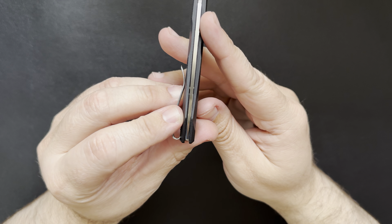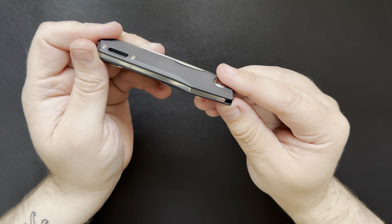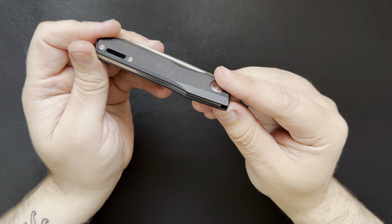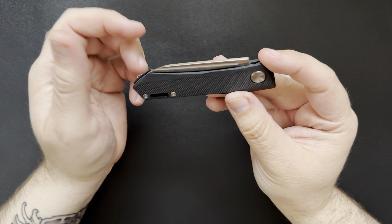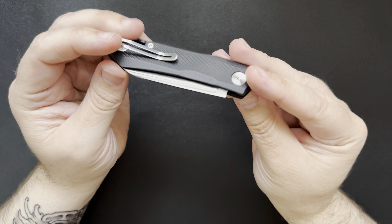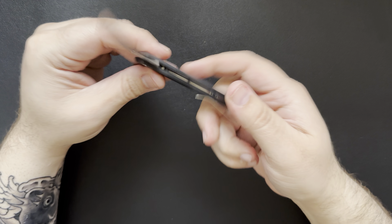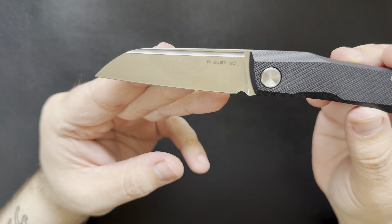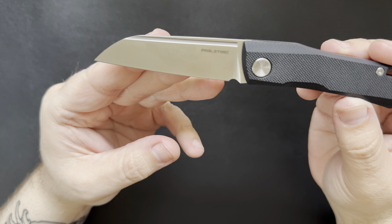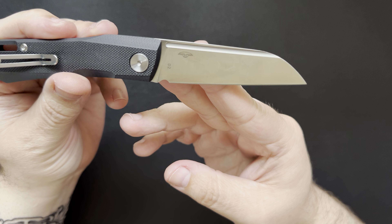The blade came pretty well centered up. Everything seems pretty flush and I didn't see a lot of big gaps or anything like that. It does have that nail nick — or I think it might be called a fuller — that runs the full length of the blade. There's a little bit of branding on the blade: it says Real Steel on one side, and on the other side I think it has their logo and just says D2.